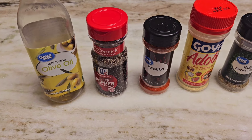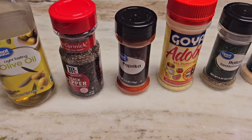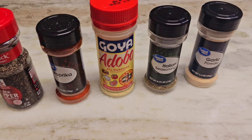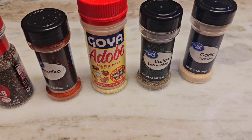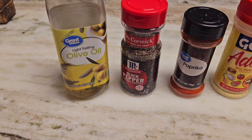We'll be adding two tablespoons of olive oil, and then one tablespoon each of these ingredients: black pepper, garlic powder, Italian seasoning, adobo, and paprika — all those are one tablespoon each. The olive oil is two tablespoons.